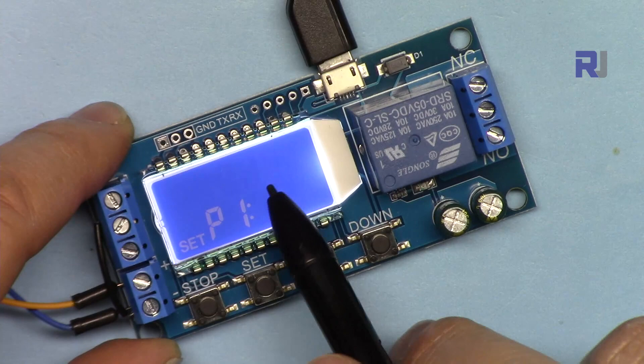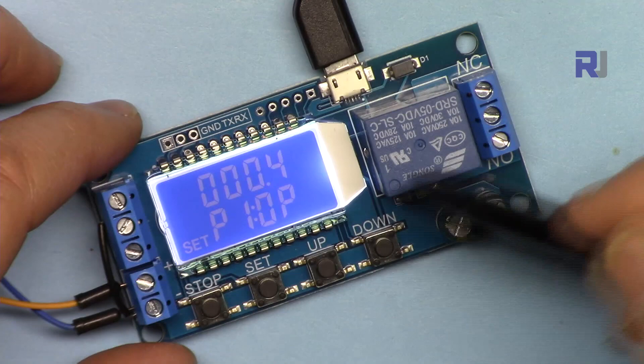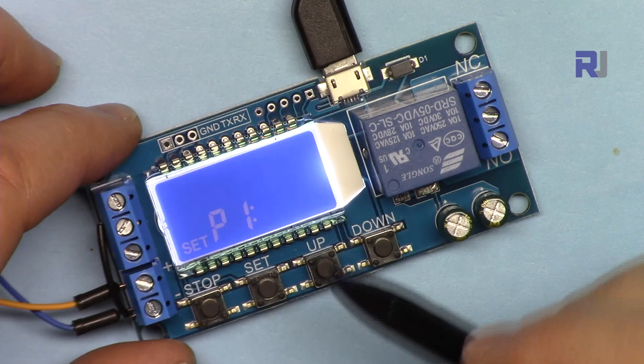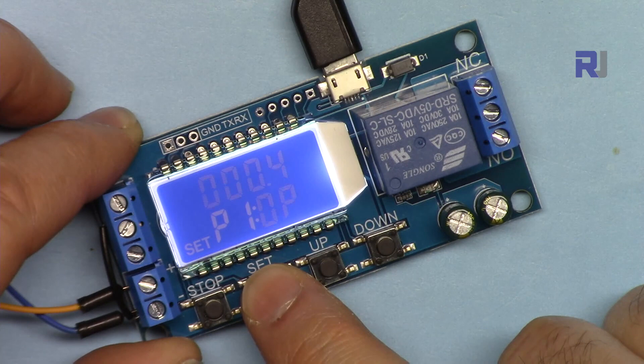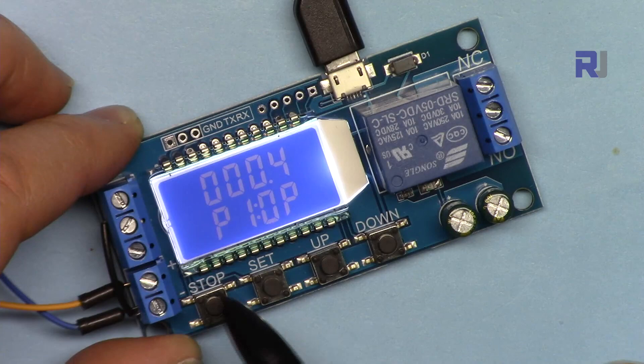Now we are on the P screen and you see 'OP'. OP means the time the relay is ON — this is called OP here and applies to P1, P2, and P3. To exit, press Set again so the blinking comes back to P, hold it for two to three seconds, and release. Set disappears and the system is ready at the chosen program.